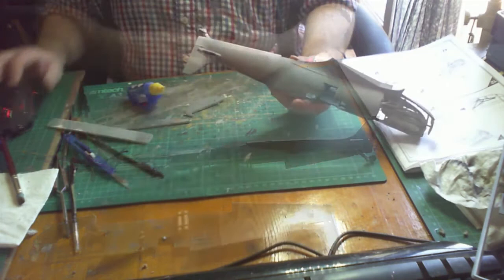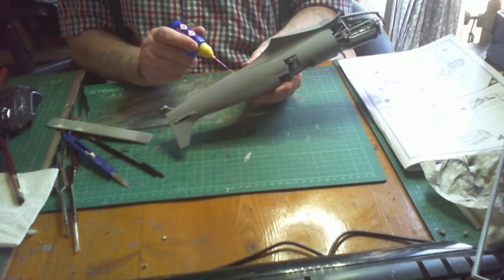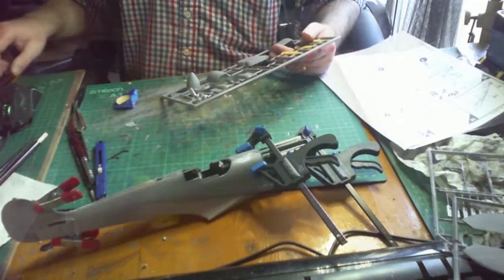Before I put the fuselage together, I just have to put the tail piece on — a little bit of cleaning up to do, nothing major. I decided to bond the fuselage first before putting the tail on, and discovered there was just enough room to push it in. I've mudded both parts up and I'm putting some cement on the seam, then clamping it all up and waiting for it to dry.